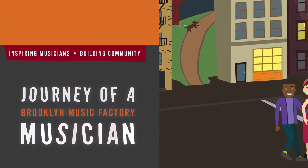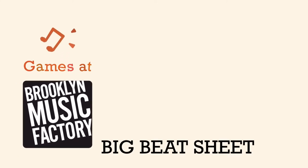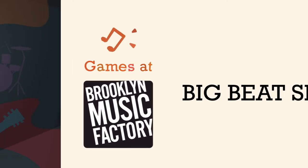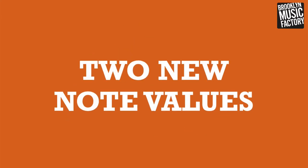It's time for another big music game, and we're playing Big Beat Sheet Level 5. We are going to say and play these rhythms together, and then you're going to rock them on your own. In this level, we'll introduce two new note values.